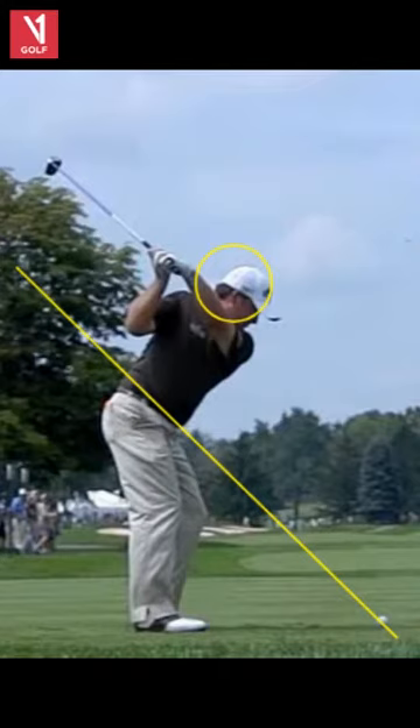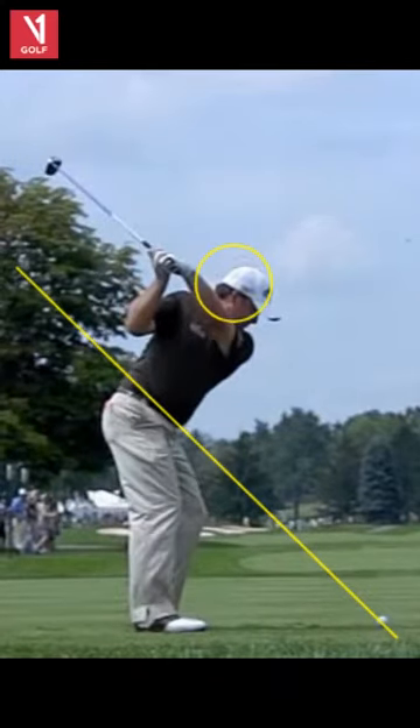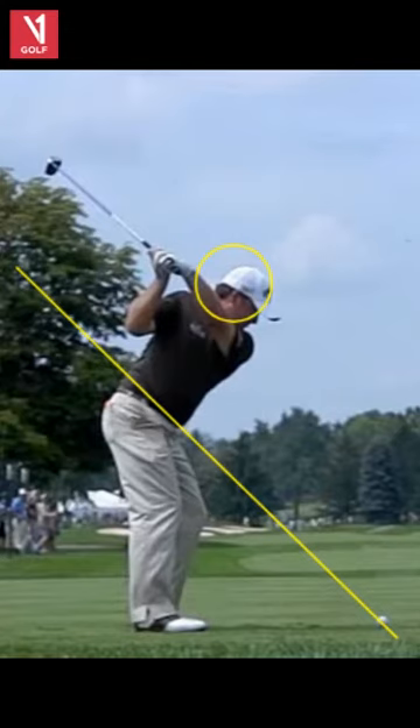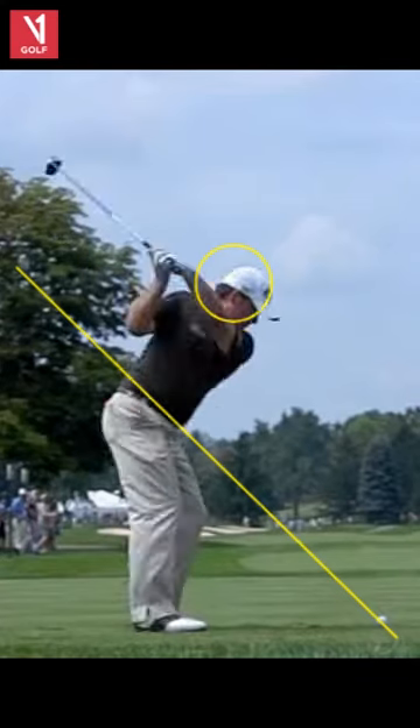A little compression with the head. I've mentioned this on different videos: you can have some different moves in the backswing and be a great player if you have great impact. He kept his flex in his right knee — some guys get a little straighter — but nothing crazy other than that left wrist in the laid-off swing. But this is what really makes the swing.